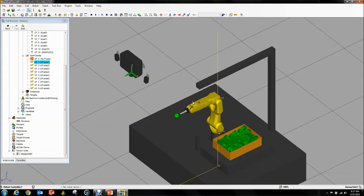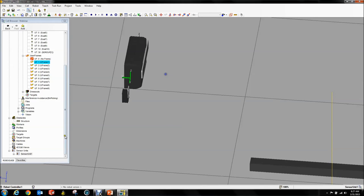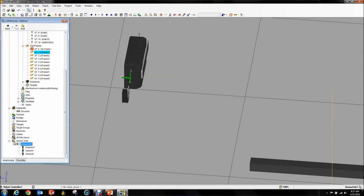This isn't exactly in the right spot yet. I mentioned a sensor unit versus a projector. If you go down here in your cell browser you'll see there's a sensor unit that contains your projector, your camera, and camera 2. If you select just the projector and drag it, it doesn't take the cameras with it — it's all relative to that little dot, which is your sensor unit.